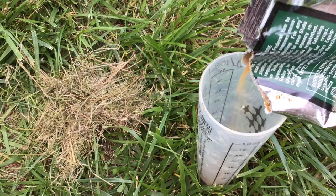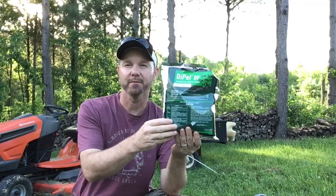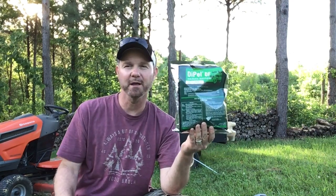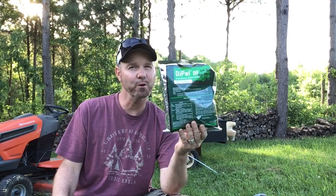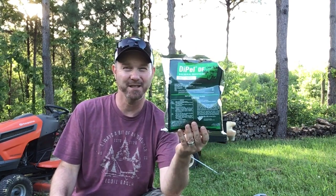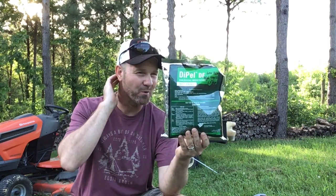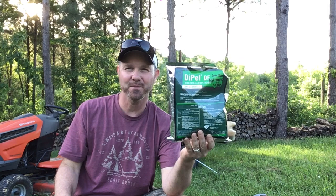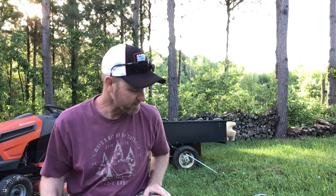I don't spray it every spray — maybe every other or one out of three sprays — and it's done a pretty good job. Not real cheap; this bag was thirty dollars, but it goes a long way since the rates aren't real high. Those are my insecticides. My insecticide arsenal is not nearly as large as my fungicide arsenal.